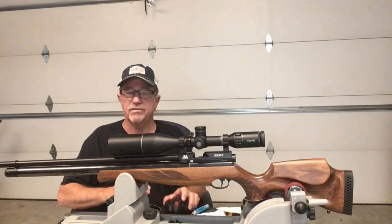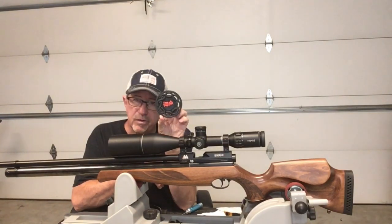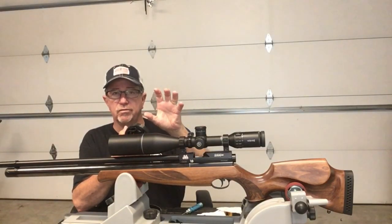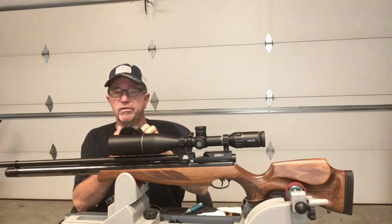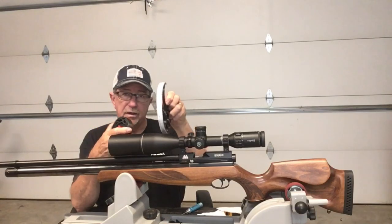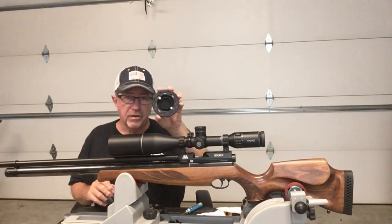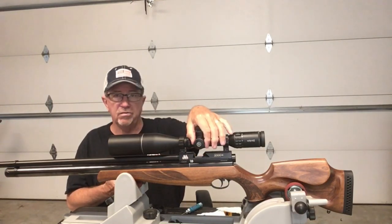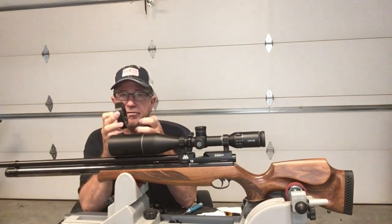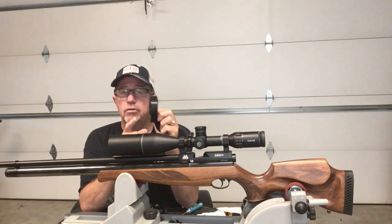He's also come up with what he calls a speed wheel — it's simply a round wheel. This scope came with a four-inch wheel from the factory, which is great. If you're not shooting field target and you're just hunting or doing some similar activity that doesn't require the precision of range markings, this is the way to go because it allows you to grab and turn much more easily.